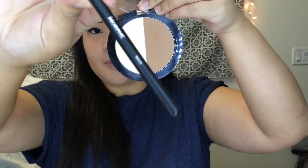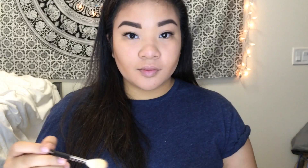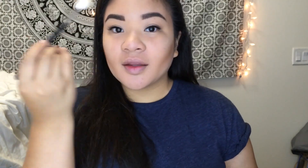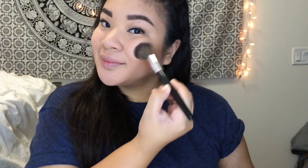Now using my Morphe 510 brush, I'm picking up some of the banana colored highlighter and just putting it in between the contour on my cheekbones, on my nose, and on my forehead. After that we're going in with blush — I'm using Peaches by MAC, and I just placed that on the highest points of my cheeks.